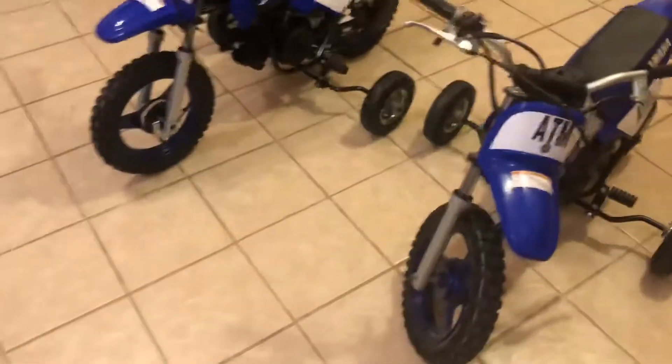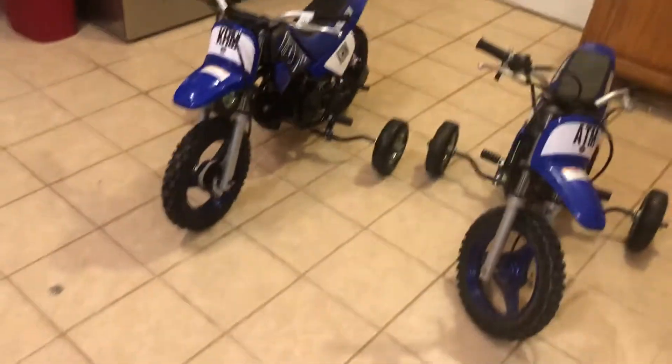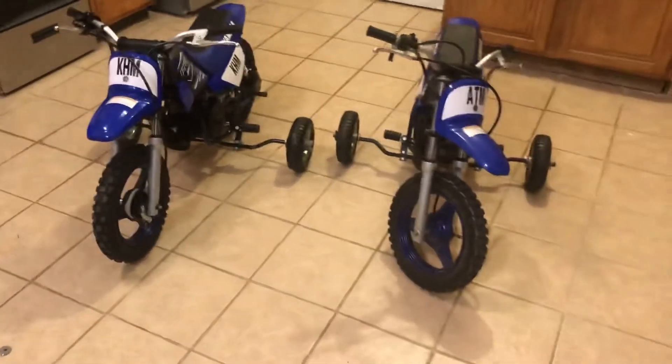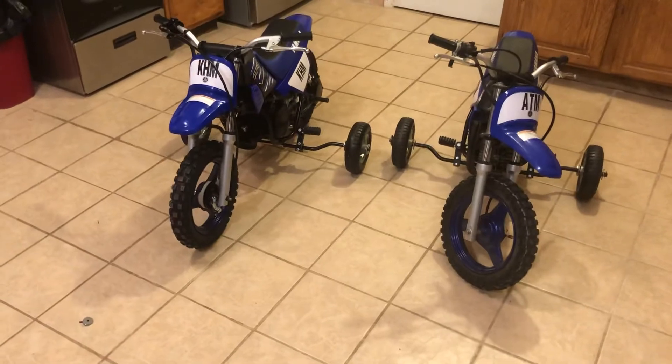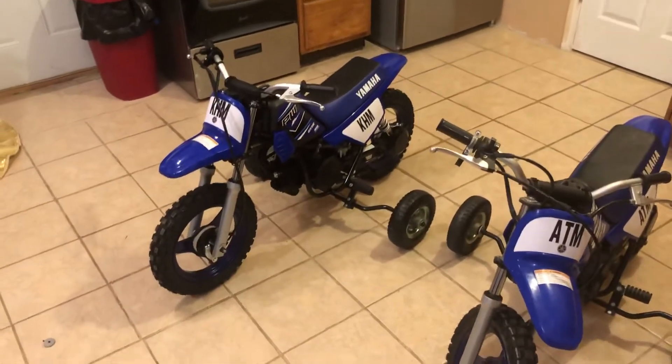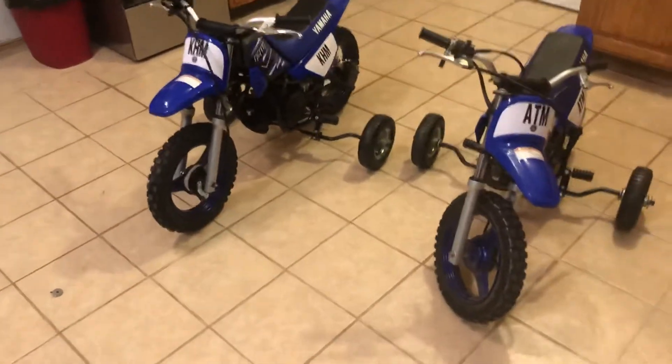My oldest son just loves this bike — he's had a blast on it. I also found out a couple weeks ago that I'm going to be having a third boy, so I'll probably have to add another one to the collection in a little over a year. I hope you guys enjoyed the video. If you have a young one who's looking for a bike, these are great. You guys have a wonderful rest of your day.